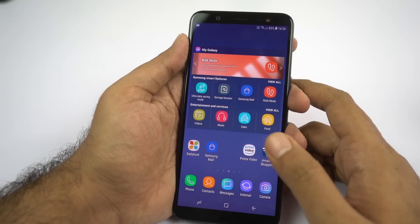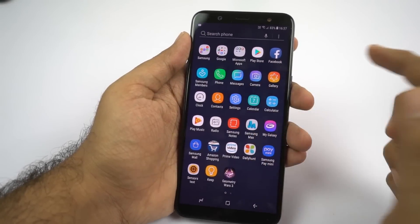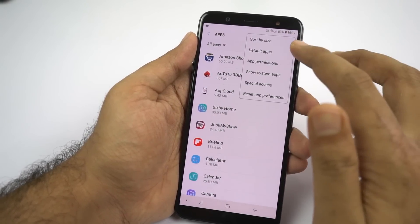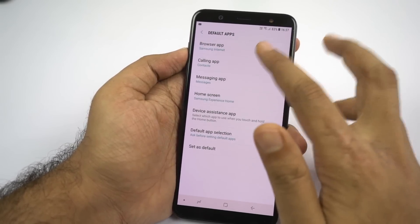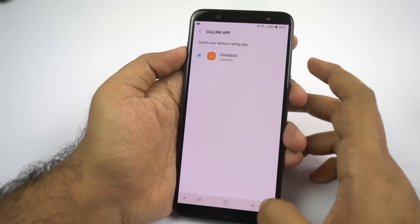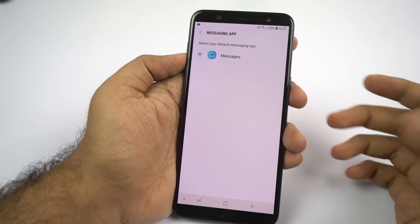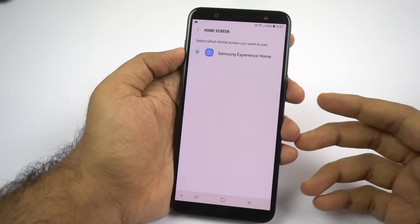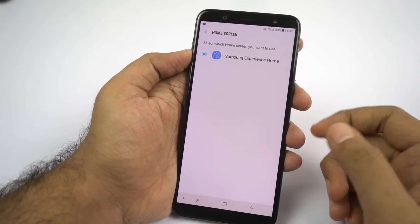If you want to change your default launcher or default browser on your phone, go to settings, then select apps. From here, select menu and then select default apps. You can change your default browser — I like to go with Google Chrome. You can even change your calling app, the default messaging app, and even the default home launcher. So if you've installed a third-party launcher like Nova Launcher, you can come here to set it as your default launcher.